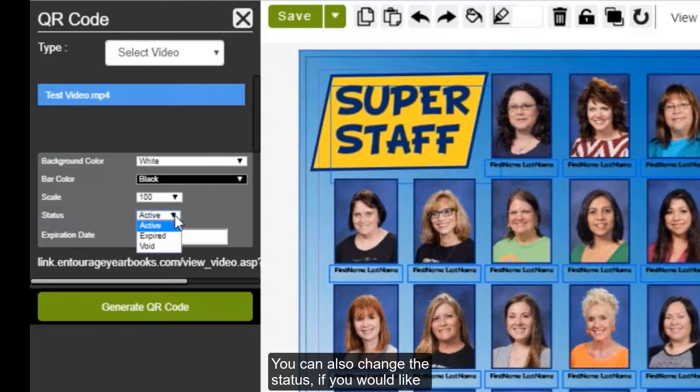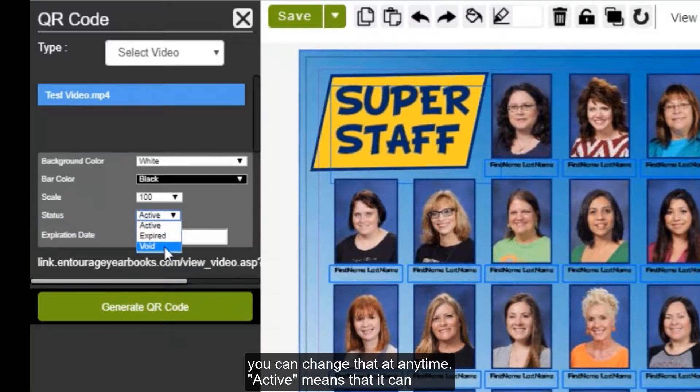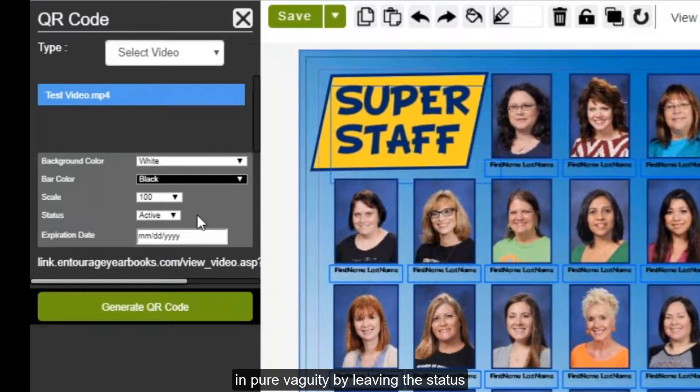You can also change the status. If you would like the QR code to turn off or to be expired, you can change that at any time. Active means that it can be used. If you'd like there to be a specific expiration date for this code, you can set that as well. However, the most popular option is to keep the QR code open in perpetuity by leaving the status as active and the expiration date as blank.